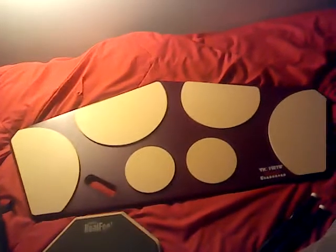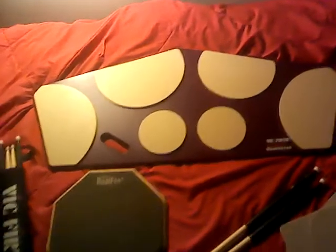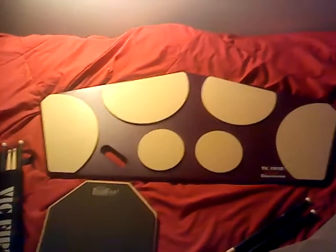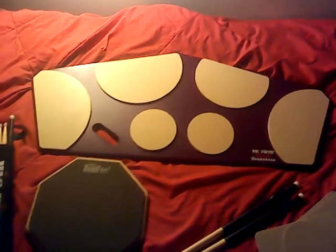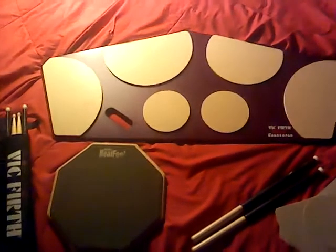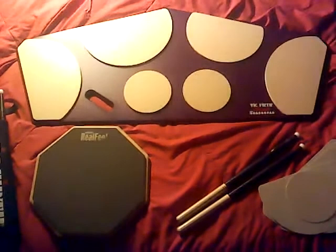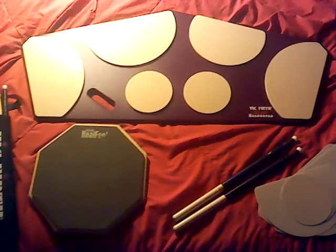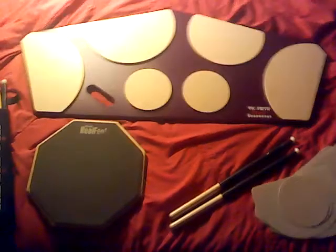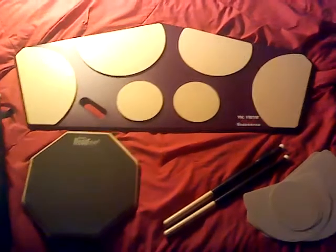So I got the Vic Firth Heavy Hitter Large Quadra Pad. I got it last night. I ordered it on Cyber Monday for $124 and some change. It actually got here in like three days which was amazing — well, four. I ordered it on Monday night and got it Thursday night.